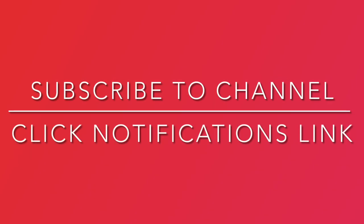If you think we did a good job with this recipe, like and share the video. Also, subscribe to our channel and click the notifications link.